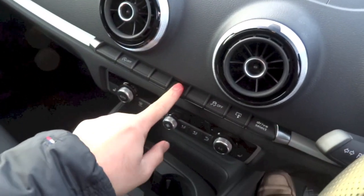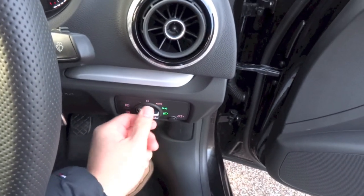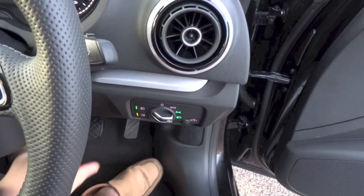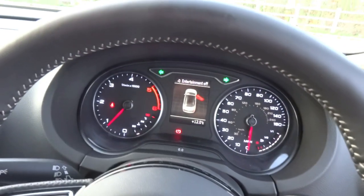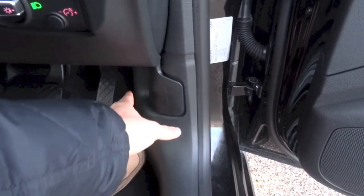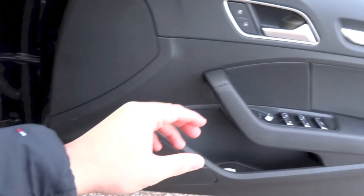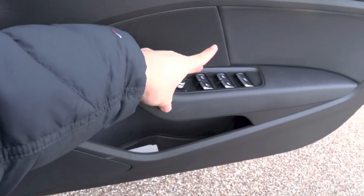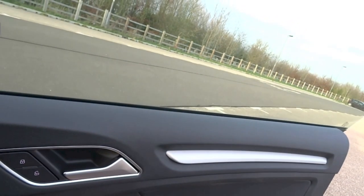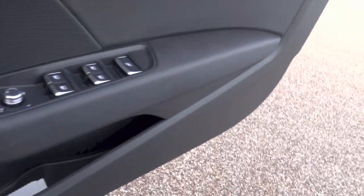Safety features standard on the A3 Cabriolet include seven airbags, anti-lock braking system with electronic brake force distribution and brake assist, anti-skid regulation, electronic stability control, electronic differential lock, adaptive brake lights, active roll-over protection system, secondary collision brake assist, tyre pressure monitoring system, an alarm system with immobilizer, and ISOFIX child seat anchor points for the rear seats.